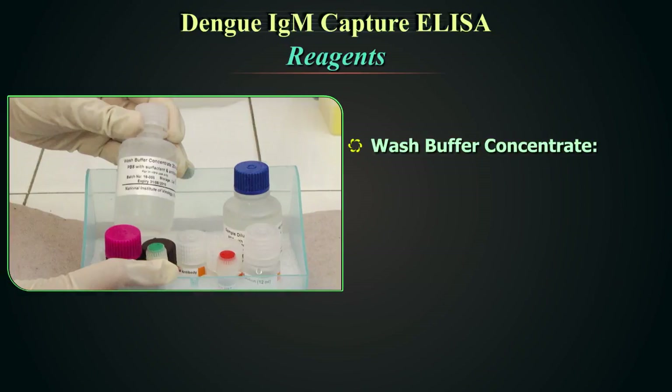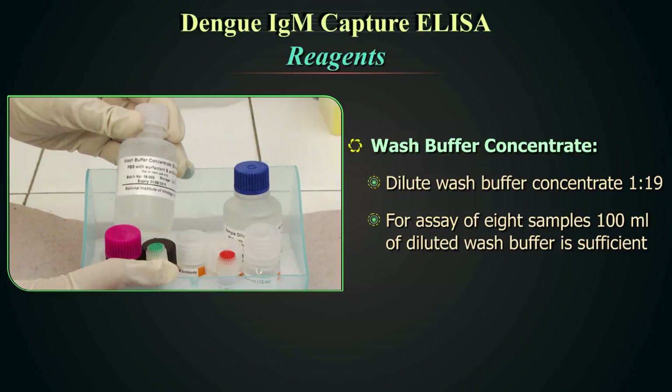Wash buffer concentrate. Before use, dilute wash buffer concentrate 1 in 19, i.e., 1 part of buffer concentrate and 19 parts of high-grade distilled water. For assay of 8 samples, i.e., 6 clinical samples and 2 controls, 100 mL of diluted wash buffer is sufficient.